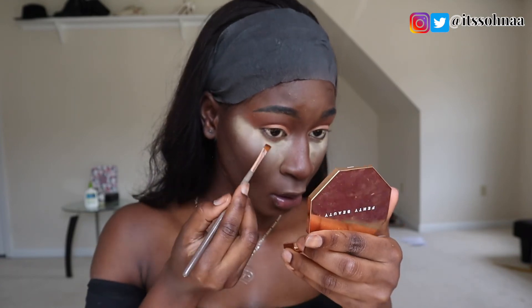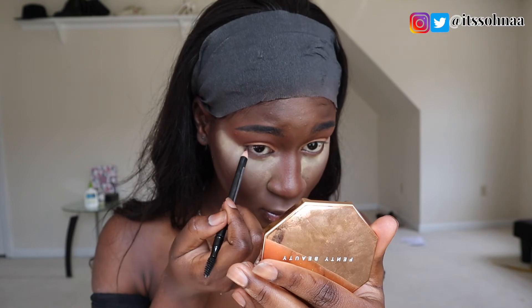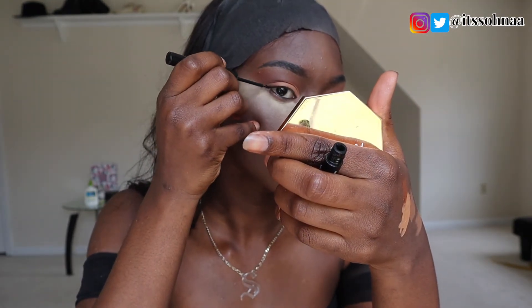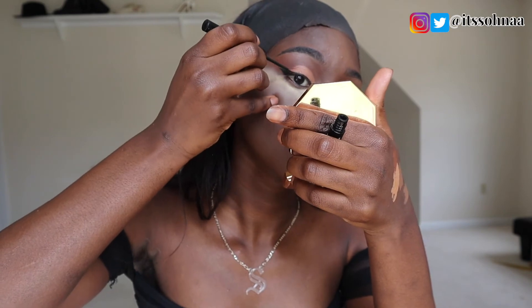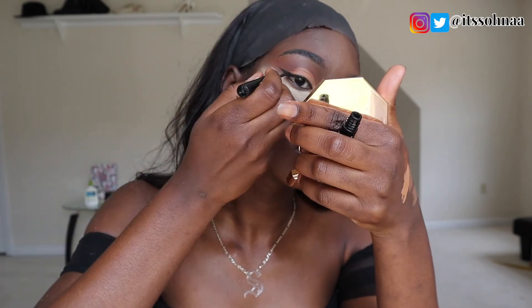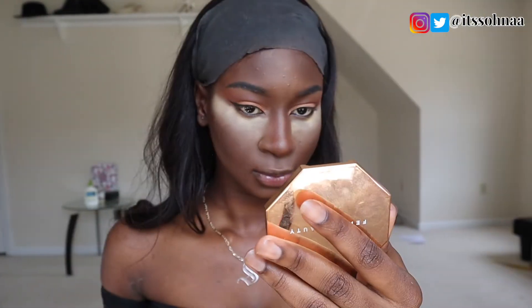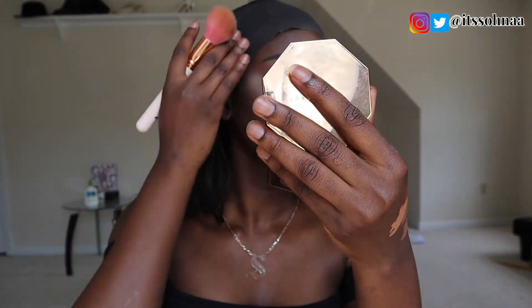Now I will go in with the black eyeliner and do my eyeliner. This is the NYX Matte Liquid Liner. Then I'm just going to dust off the powder that I put under my eyes. I did set my face, but I lost that clip.